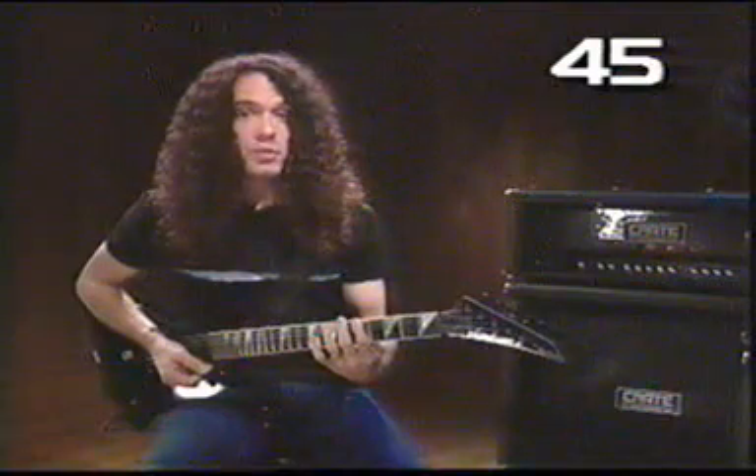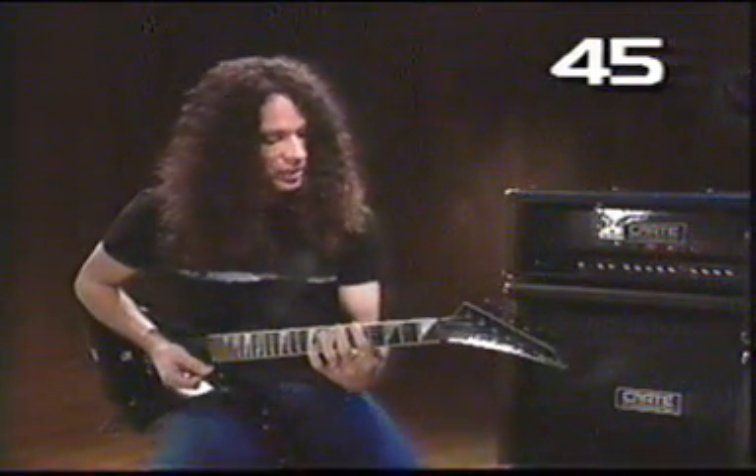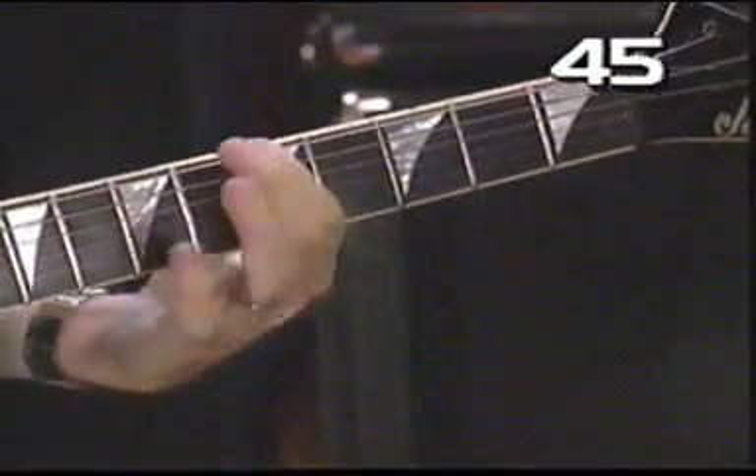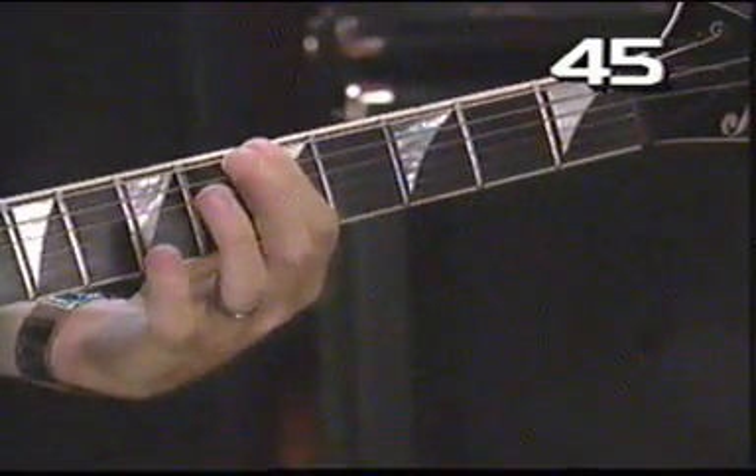Now this is the basic blues scale in A because it started on the A note here. If you remember: E, F, F sharp, G, G sharp, A. So this is the blues scale in A.